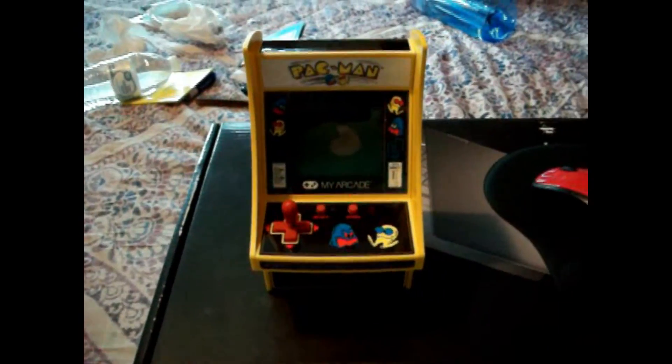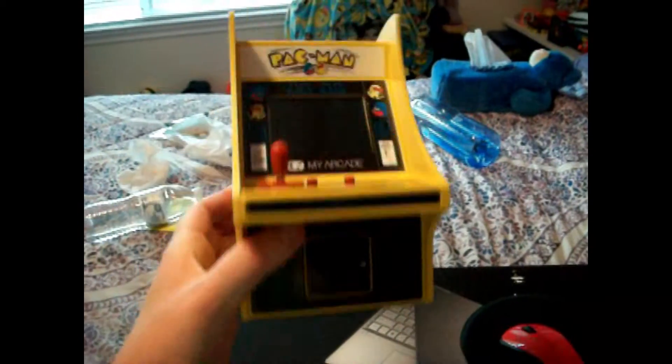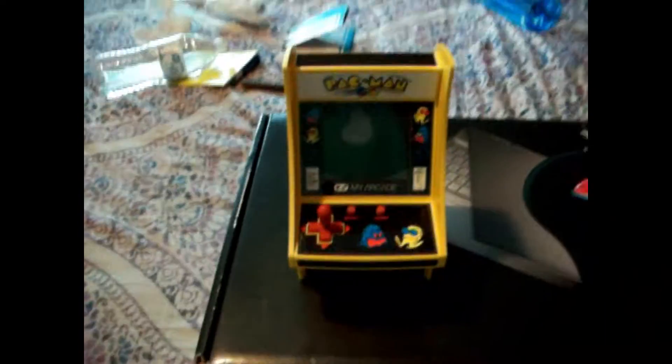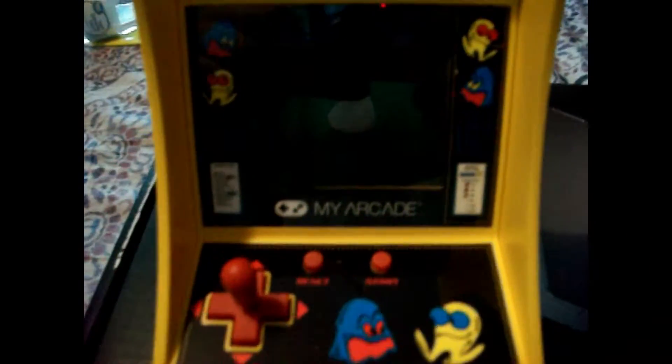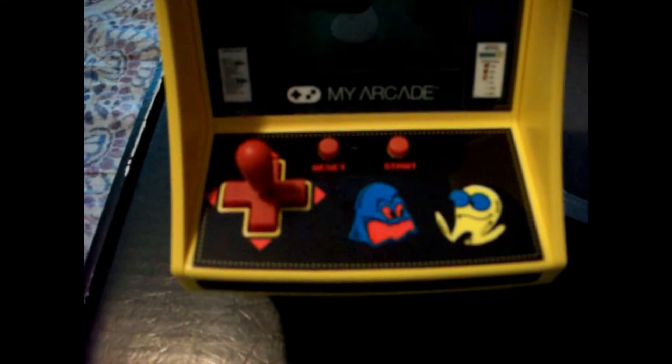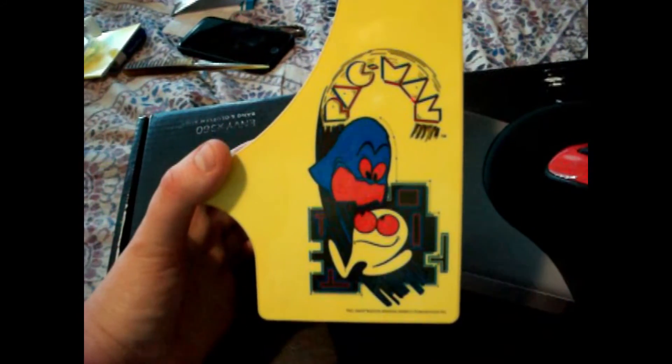Here right here is something really special. I got this at Target — these are my arcade cabinets. I got the Pac-Man one; they didn't have a Ms. Pac-Man one unfortunately, but I'll find one soon. And here we have the screen, the controls, and the sides of it, which have the classic arcade design.